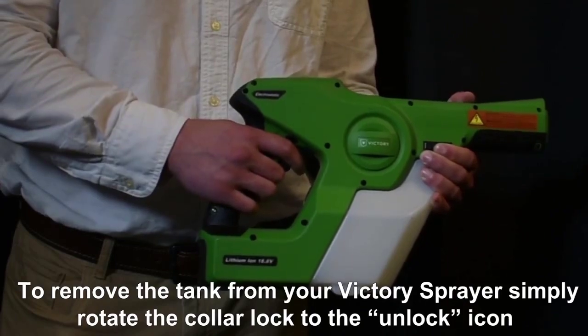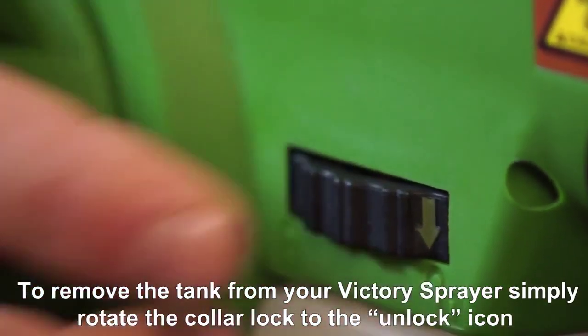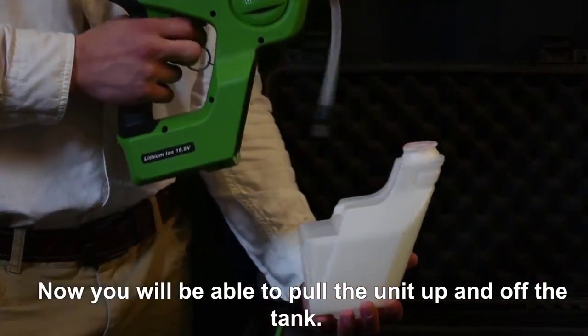To remove the tank from your Victory Sprayer, simply rotate the collar lock to the unlock icon and pull the ring back to release the locking mechanism. Now, you will be able to pull the unit up and off the tank.